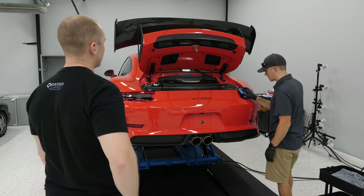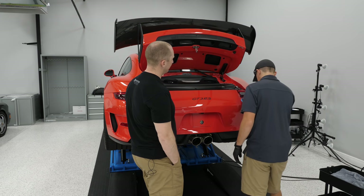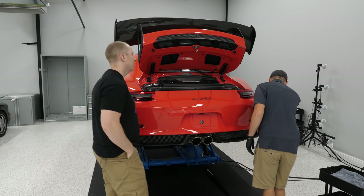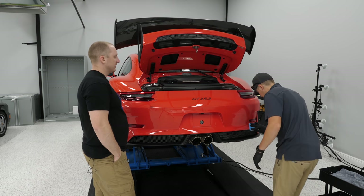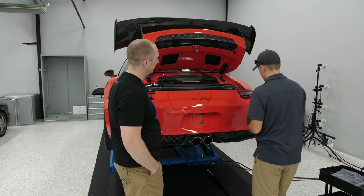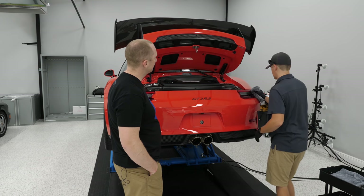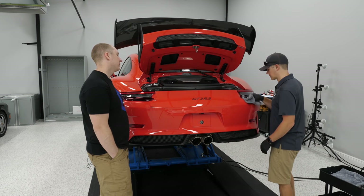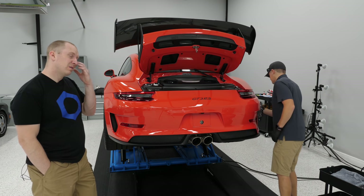After the chaos and sweat of polishing, the coating part is always fun. I used to stress hardcore about it — worrying about messing up all that work and having to start over. And that's an argument for simpler products: why does it have to be hard? That's the beauty of G-Tech — it has a learning curve, but once you're proficient with it, it's awesome. Crystal Serum Light is just so easy.